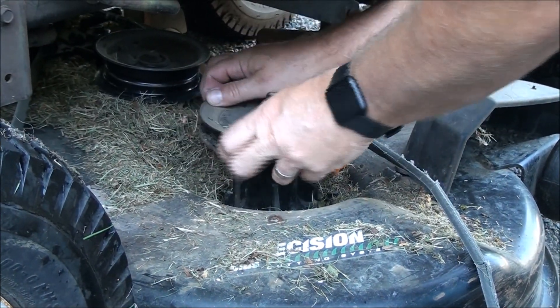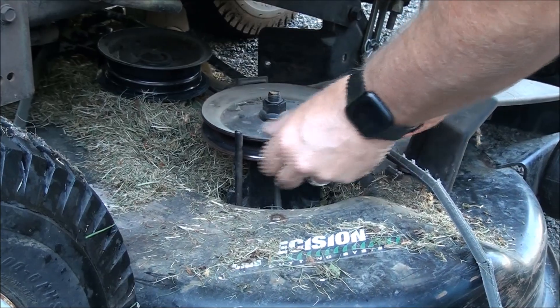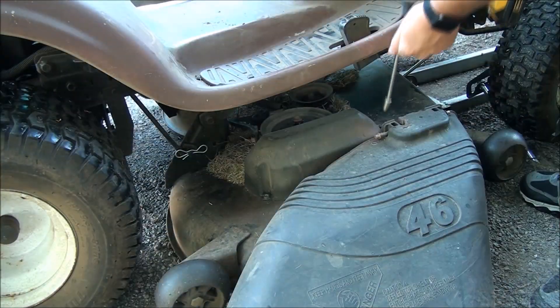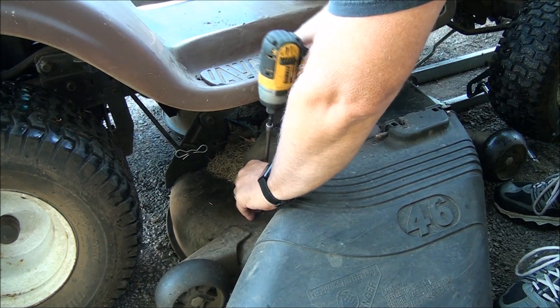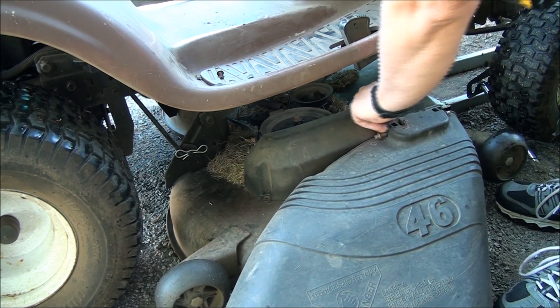I'm just going to feel around on the pulley here for any sharp jagged objects that could have cut the belt, and it's nice and smooth. Let's go to the other side. These covers are pretty easy to remove — there are two bolts.